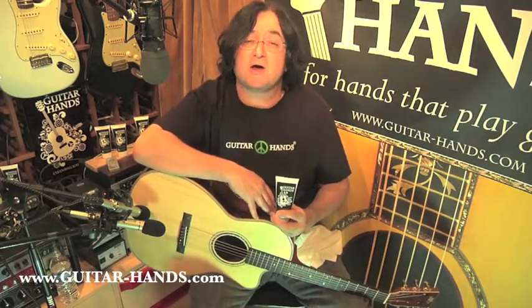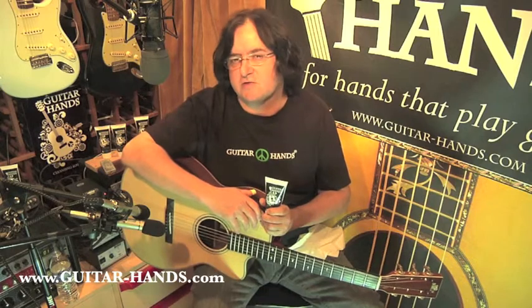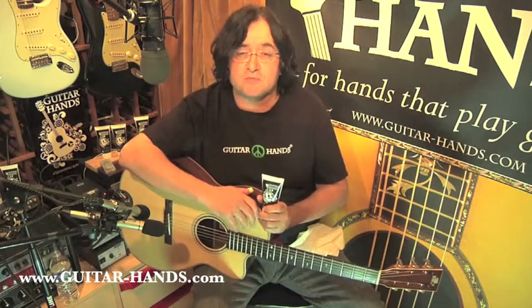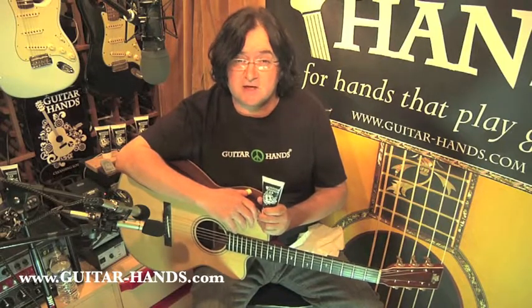Guitar Hands will help you go a little bit longer in the studio. I'm a clinical dermatologist, and I specialize in dry and sensitive skin. I've worked with thousands of people with problem hands, and I'm also a guitar player, so I'm very sensitive to the needs of guitar players, especially when it comes to taking care of their hands.